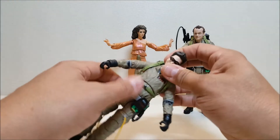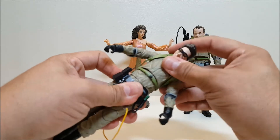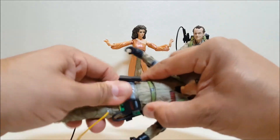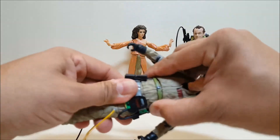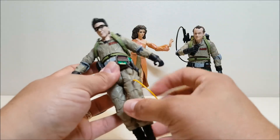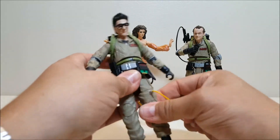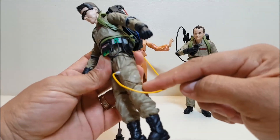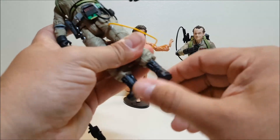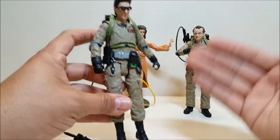Continuing with articulation: there's an upper torso ball joint with rotation and an ab crunch, plus a waist rotation — I've loosened it up a bit on this figure because they're so tight. The hips have forward-and-backward movement and in-and-out, which is really nice. You have a rotation at the thigh, a double hinge at the knee, and an ankle tilt. The articulation is going to be the same between the two Ghostbuster figures.